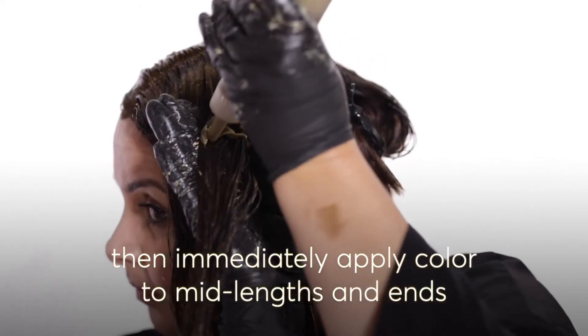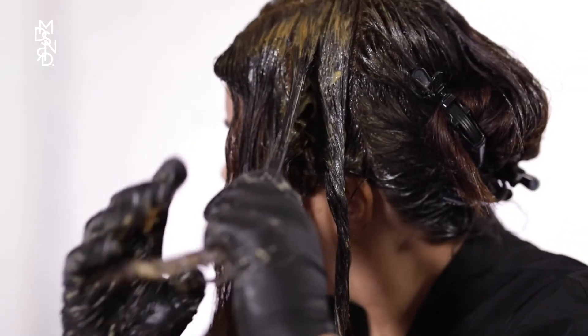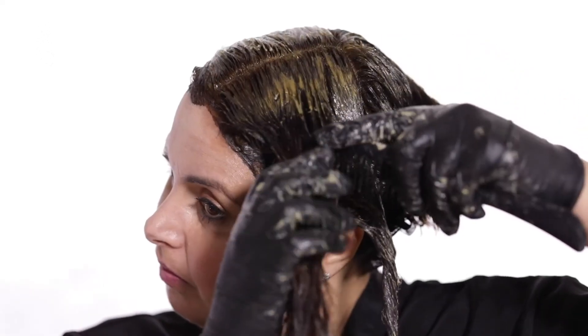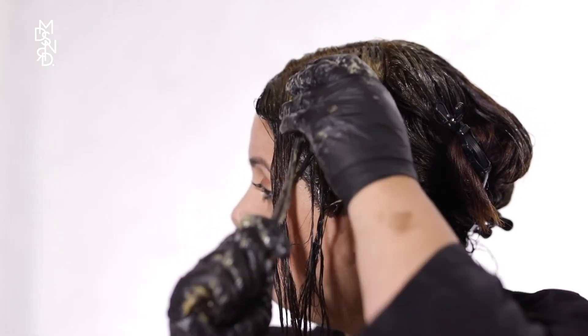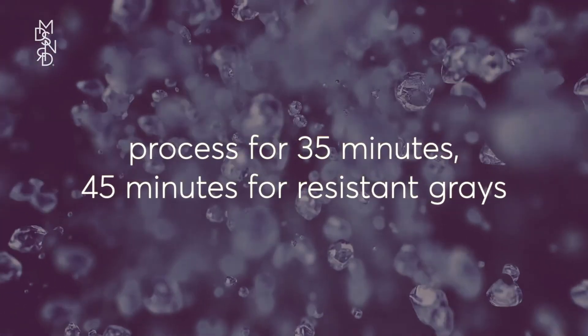Next, color your mid-lengths and ends. Starting where your roots stop, continue with each section of hair and massage the color down your entire length to the ends, using a wide tooth comb or fingers to distribute evenly. Put on the cap provided and leave the color on for 35 minutes, or if you're covering stubborn grays, leave on for an additional 10 minutes.